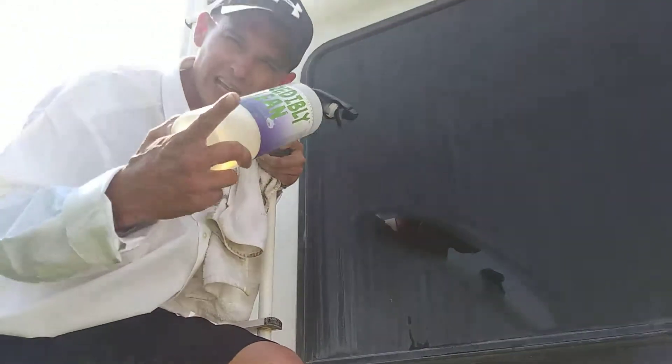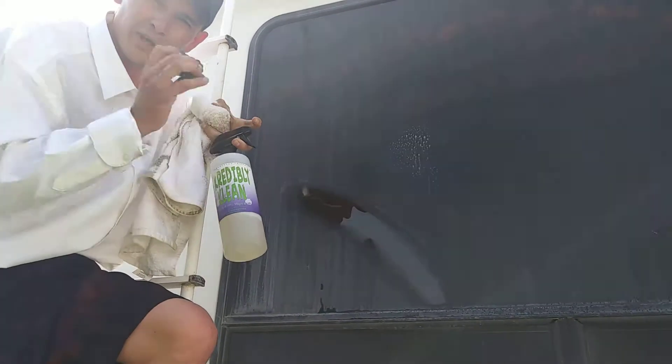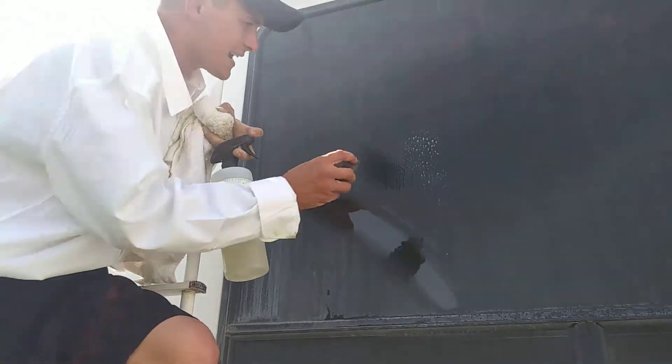Let me show you how to make your life a little bit easier. 50 cents to mix and use. Spray it on hard water. We give the pads to go with it. Order today and save money.